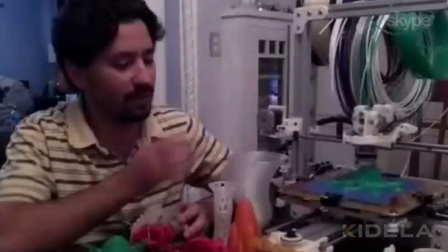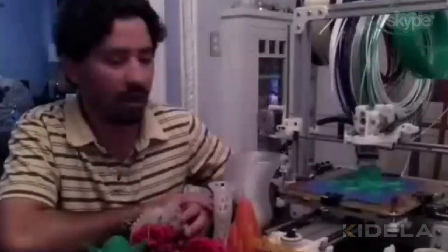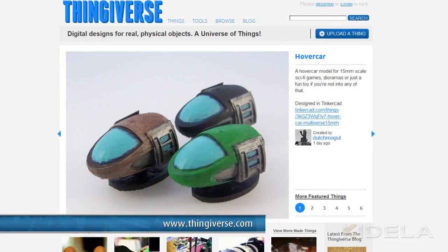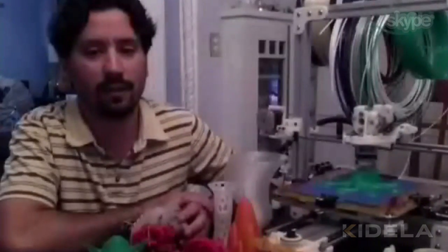I see you've actually got one in the background there too, right? Yes, this is my BucoBot. It's printing a little octopus here from Thingiverse, and it's just running with PLA right now — it's a type of plastic that it runs off.